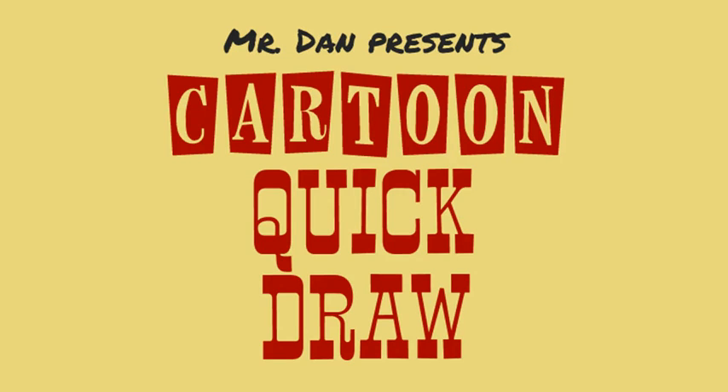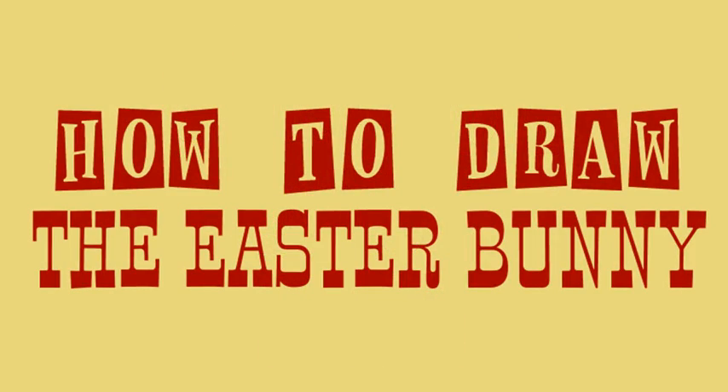Howdy, and welcome to the Cartoon Quick Draw. I'm Mr. Dan, and today we're drawing the Easter Bunny.